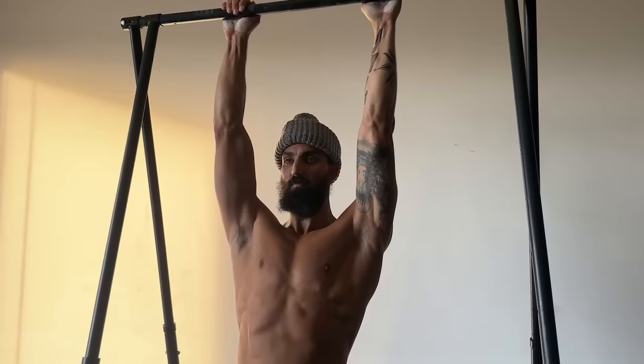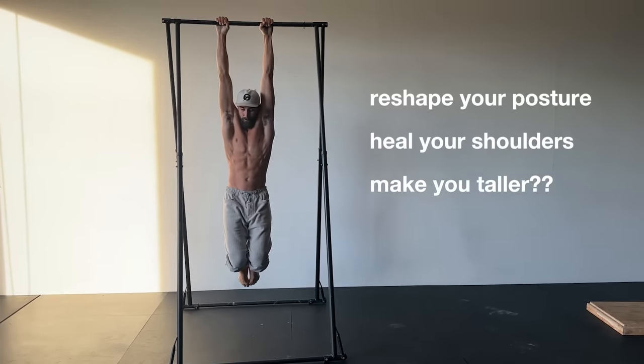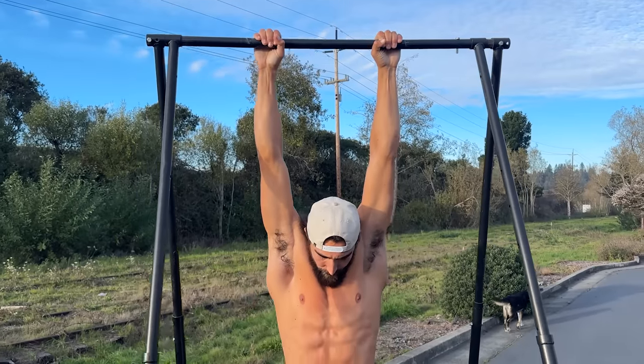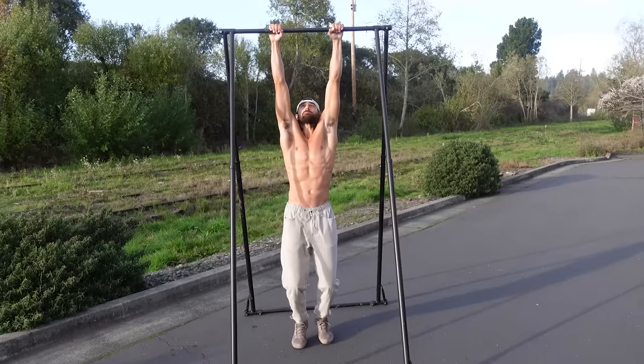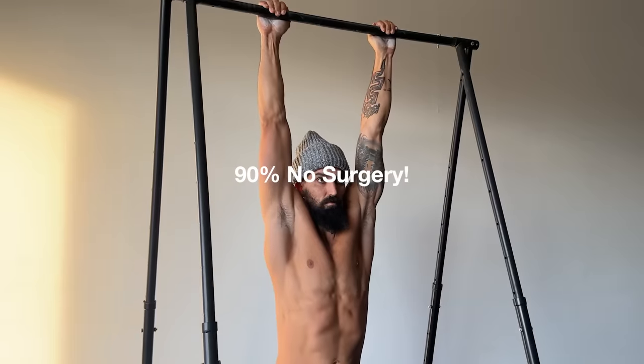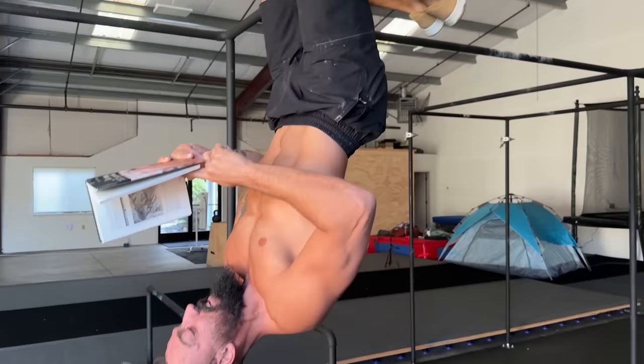There's evidence showing that hanging can reshape your posture, heal your shoulders, and even make you taller. Dr. John M. Kirsch reports prescribing hanging to his patients who were recommended for shoulder surgery. 90% ended up not needing surgery just from hanging, so there's no question that it's healthy.